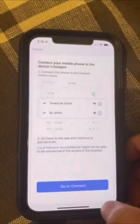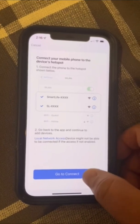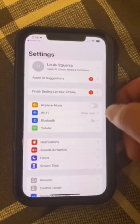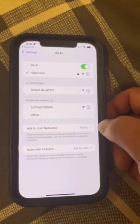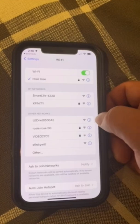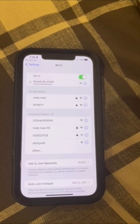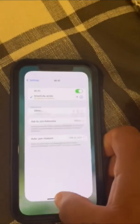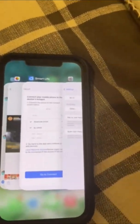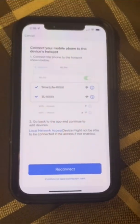Since we made it blink slowly, it's going to tell you to go to your Wi-Fi settings. Once you get there, you're going to see a bunch of options — look for the one that says 'Smart Life.' Go ahead and click it. Yours may say 'Treat Life' instead of 'Smart Life'; it really depends on the model, but you will see something that says 'Treat Life' or 'Smart Life.'